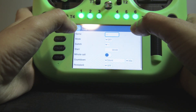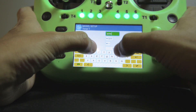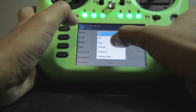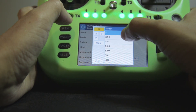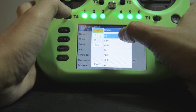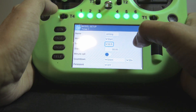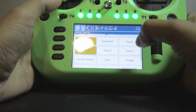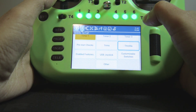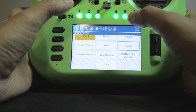Here I'm also going to set up a timer for arming. It's going to be triggered by a switch — in this case, the SE switch. And all these other settings I leave at their defaults.